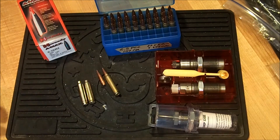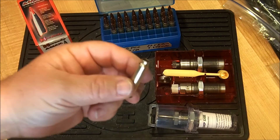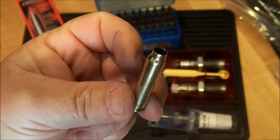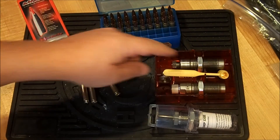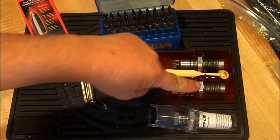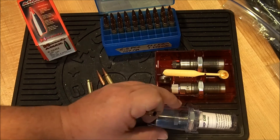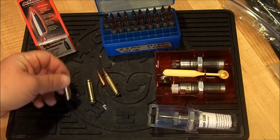A little more on the 6.5 PCC. This is the case I just resized — wiped the lube off and you can see it's got a fairly short neck. These are my dies: the full-length sizing die, the seating die, and because of this short case neck, a Lee factory crimp die — a collet crimping die — is very important to make sure you get the proper amount of case neck tension.